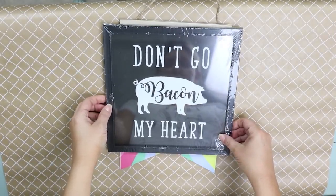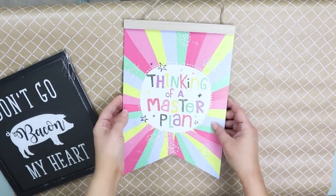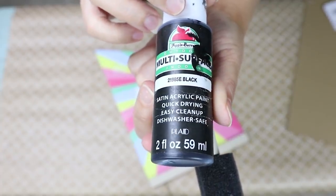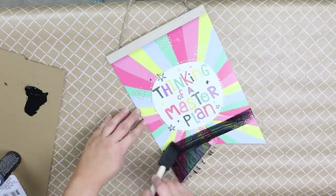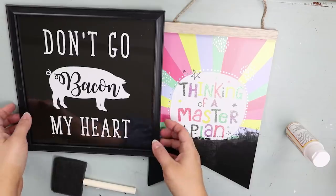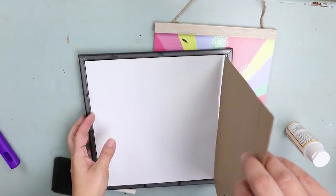I found this canvas at Dollar Tree that says 'Don't Go Bacon My Heart,' which I thought was really cute. I also found another sign that had a really cool top piece and knew it would be perfect for a farmhouse sign. For this project, first take your sign that's hanging on the string and paint the bottom of it. I'm just using cheap black paint from Walmart — just paint the bottom in black, not the whole thing, and do two coats.